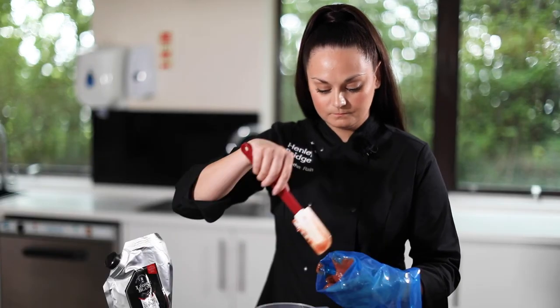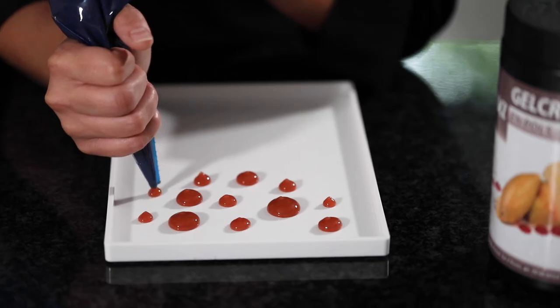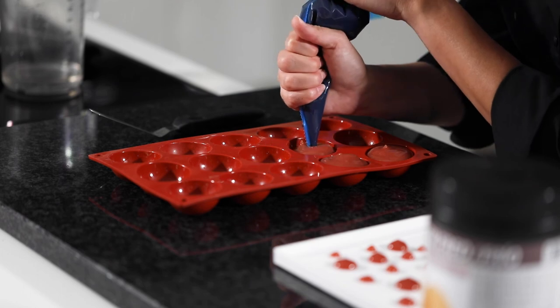We can now place this mixture into a piping bag. Pipe directly onto a plate or onto our creations, or freeze it down for future use or as an insert for an entremet.